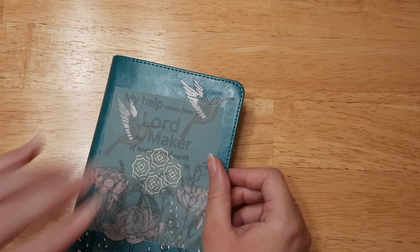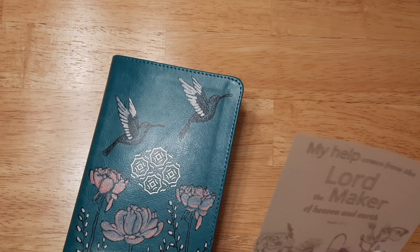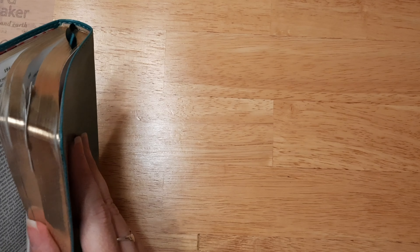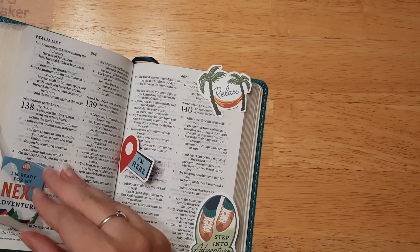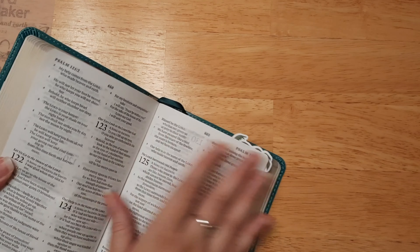I'm going to go ahead and cut these — I usually just make them into four even pieces. They will be smaller than my Bible, so if you have a bigger Bible you'll want to print bigger than I do. I think I'm actually going to use the flower one because I really like that one a lot. I'll cut it out with maybe a little bit of a white border around it. I also need a new blade already on this thing — I just replaced it a couple months ago.